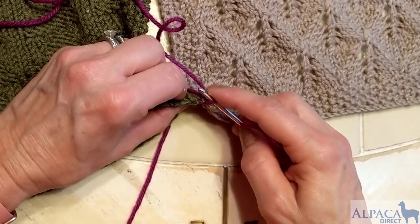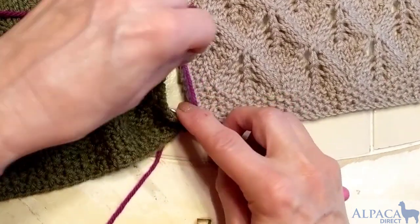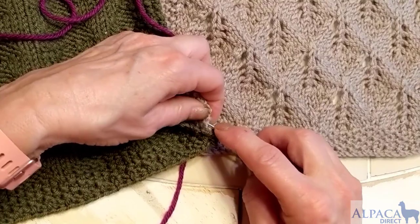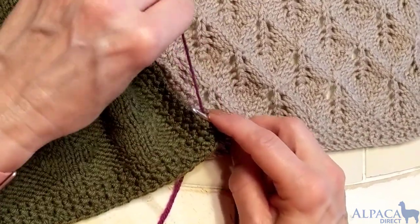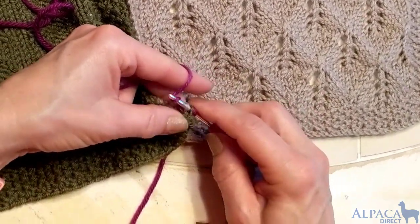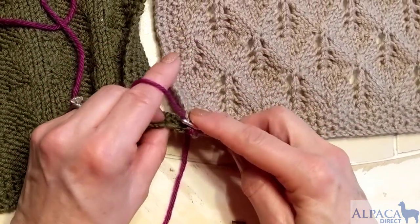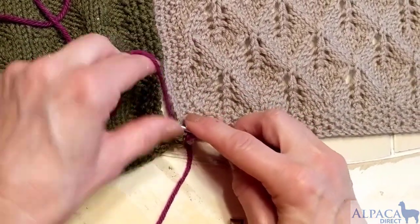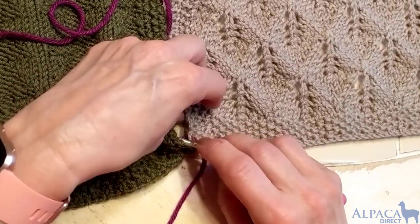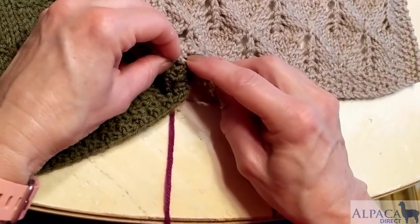Then I'm going to reach back here — you're doing it on every stitch. Pick one loop from that side in the back, and one from this side, then yarn over and bring that through. Then you go back over to this side again, pick a loop from the back over there, and go to the next stitch over here on the right-hand side.